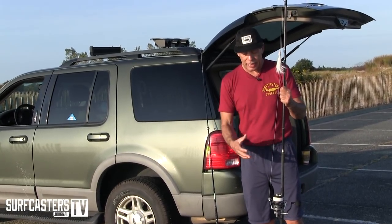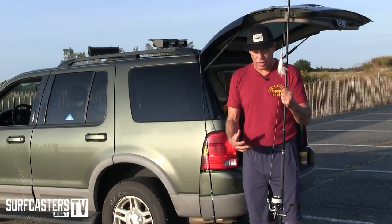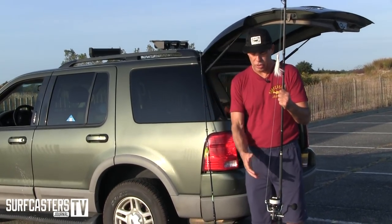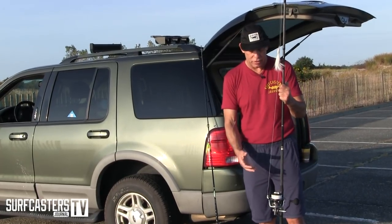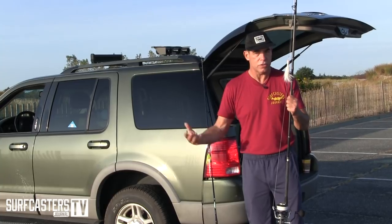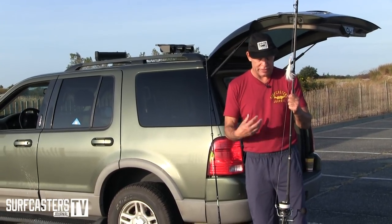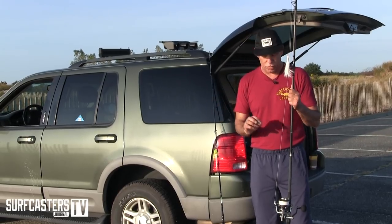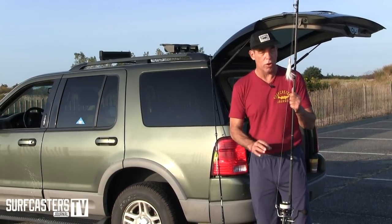A lot of guys are using it for $100, either as a backup reel, something to have in a truck, or even as a standard starter reel. Who wants to go spend hundreds of dollars on a reel? This is a really solid reel for the price.